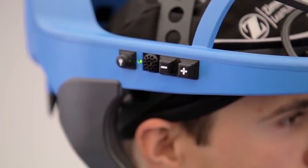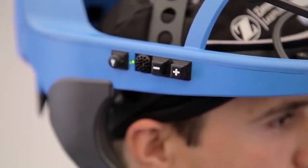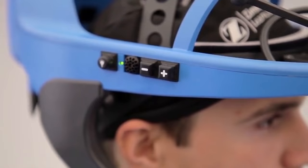To adjust the helmet fan speed, press the fan speed control buttons which are indicated by a plus sign and a minus sign. You can increase the fan speed up to 5 times. Each increase will produce a single audible sound. Decreasing the fan speed using the minus sign will produce a different sound, and no sound signifies when the minimum or maximum speeds have been reached.